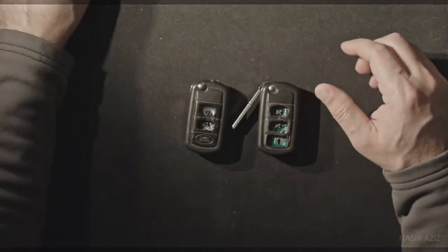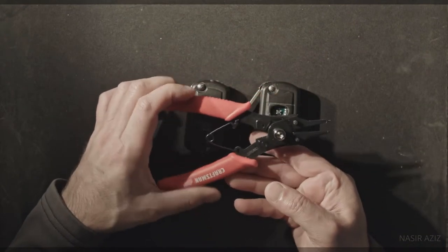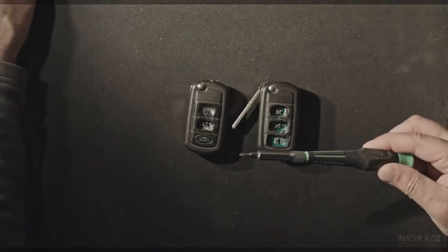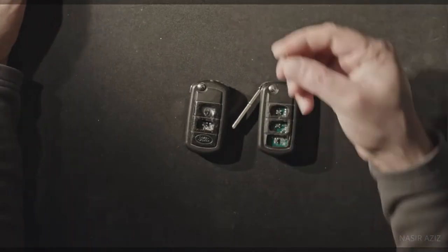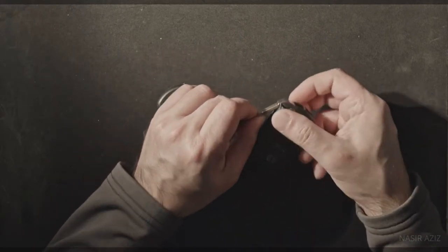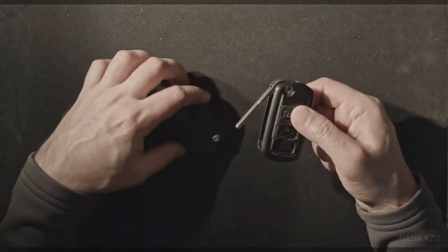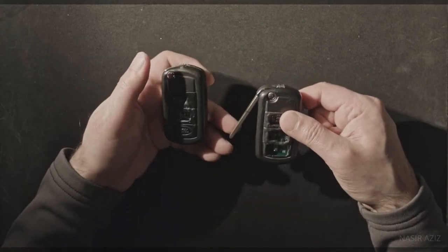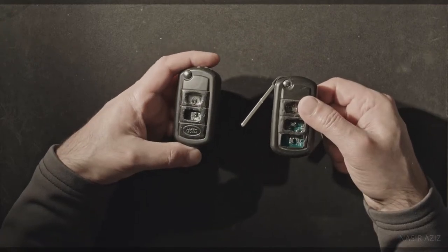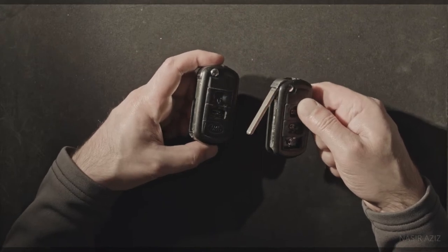Some basic tools you would need: ideally a plier that could snap the key open, a screwdriver, and a nail. I need this nail to poke a hole and get the key out. The thing is you can take your keys and get them reprogrammed at the dealership, but a dealership will charge you $100 plus more. I went a different route and I will explain how.